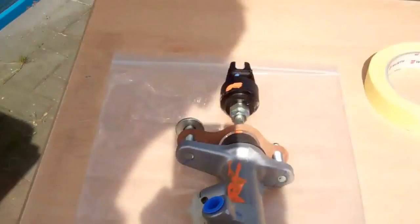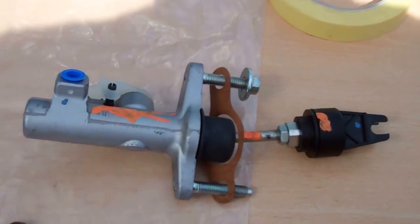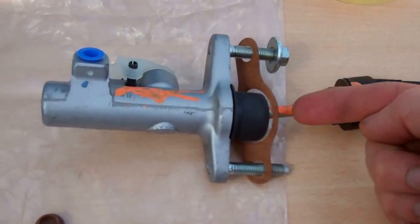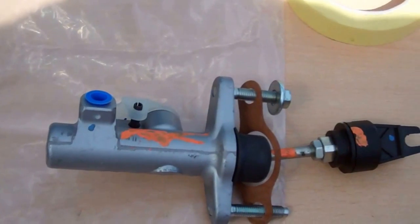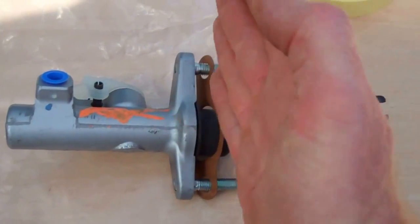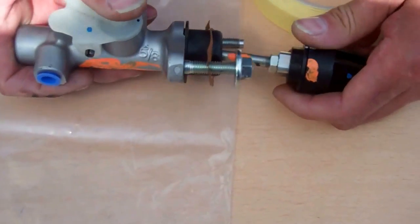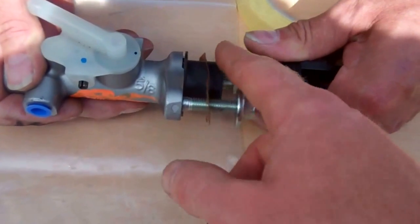We've got a new master cylinder — it's a slightly different design. For those of you that don't know, it's basically a water pistol. You push the trigger here and it squirts hydraulic fluid out there. Your bulkhead would be here, your foot pedal pushes on this, and basically we've got two bolts to undo.